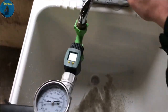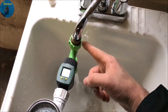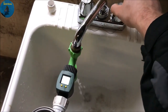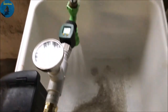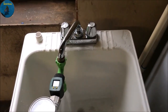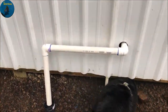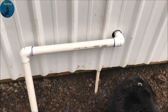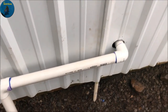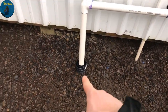Alright, everything's done. Got the water hooked up. Over here is where I got the drain line all set. We've got the water coming into the building here, and then we've got the drain line here that just goes right into the drain pipe.